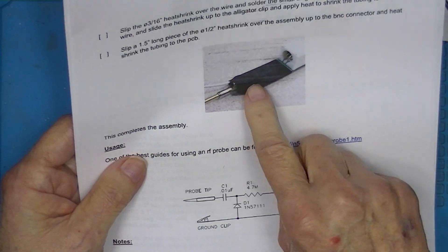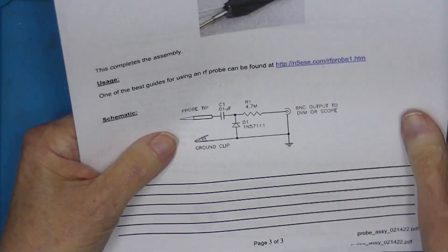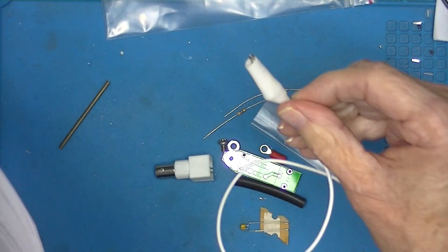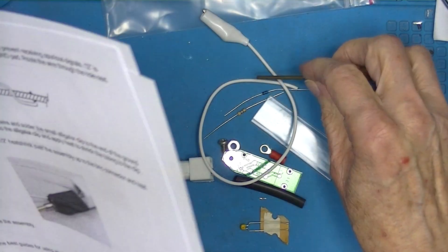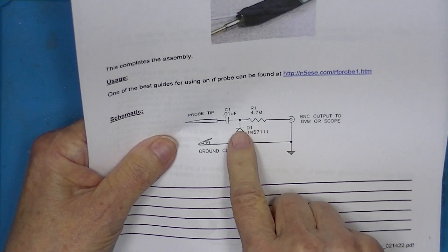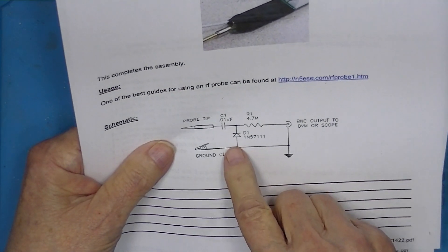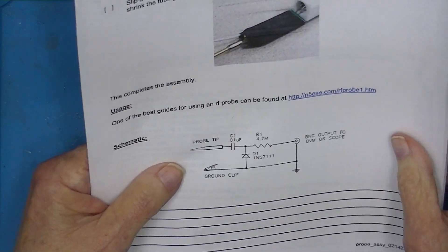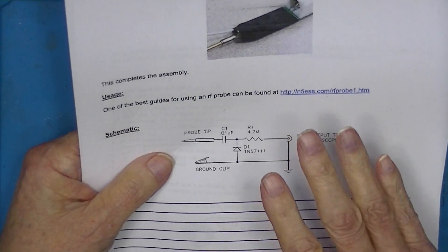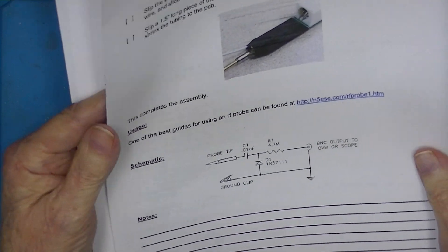There's a picture of what it's going to look like — it'll have clear shrink wrap — and a schematic. This will be the ground, and this end will be sharpened to a point as the probe tip. We've got a rectifier and a resistor going to a BNC connector. Essentially this is an AM demodulator. I have this information along with a whole bunch of other probe information and different uses for probes in the subject.